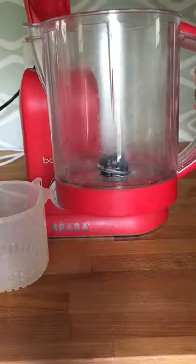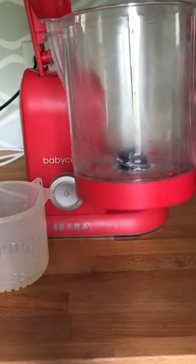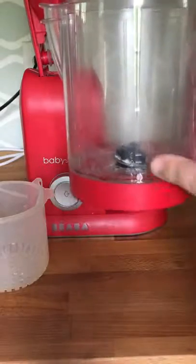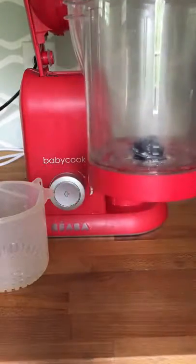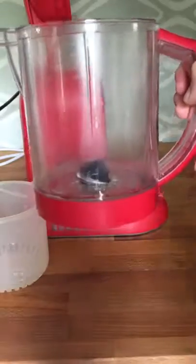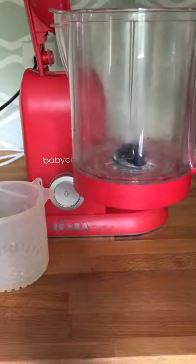For example, for something like a tomato, you would do water level one, which is approximately five minutes for steaming. For apples or any slightly harder fruits, you would do water level two, which is approximately ten minutes. And then for something like a potato or any kind of raw meats, you would do water level three, which is approximately 15 minutes.